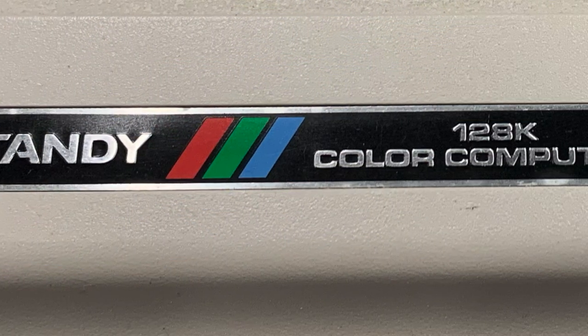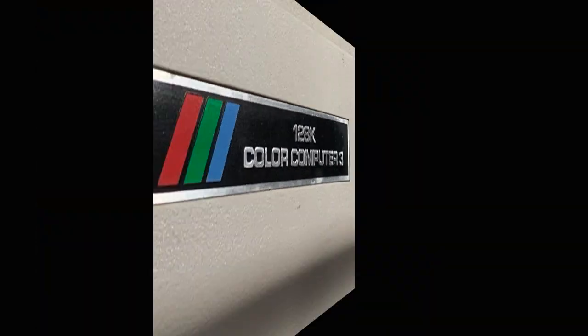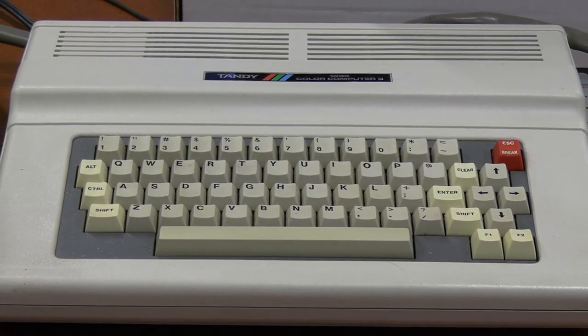If you watch the channel at all, you're probably aware that I'm a big Tandy fan, especially the Color Computer line. So it's with great excitement that I'm going to cover the Color Computer 3 today in honor of SepTandy on Vintage Geek.